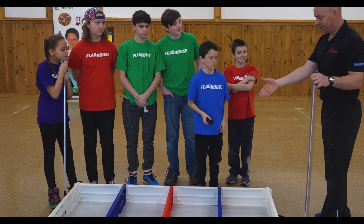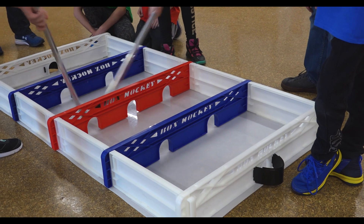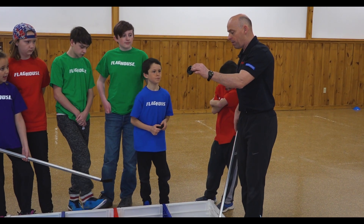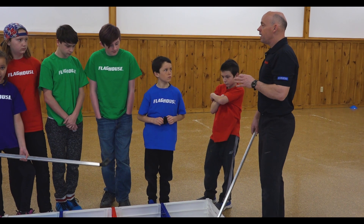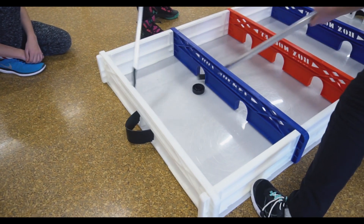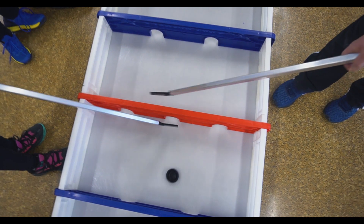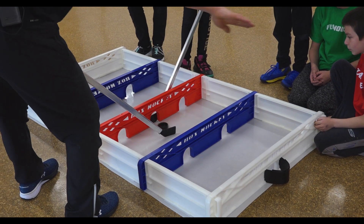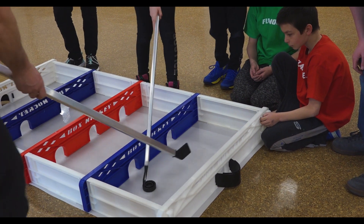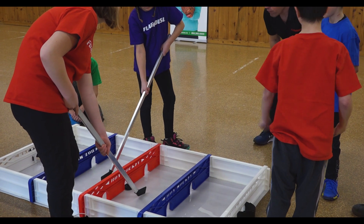So here we are — box hockey. The name kind of stands out to what it is: it's a box and it looks like hockey. These little arches, or doorways here, are how you get your puck from one side to the other. This game is fast-paced. You can play with two people, one-on-one, or you can add in an extra player. We're going to do a standard face-off — one, two, three — and then begin. The object of the game is to get into the scoring zone and try to get the puck into the net. Ready? Face off!